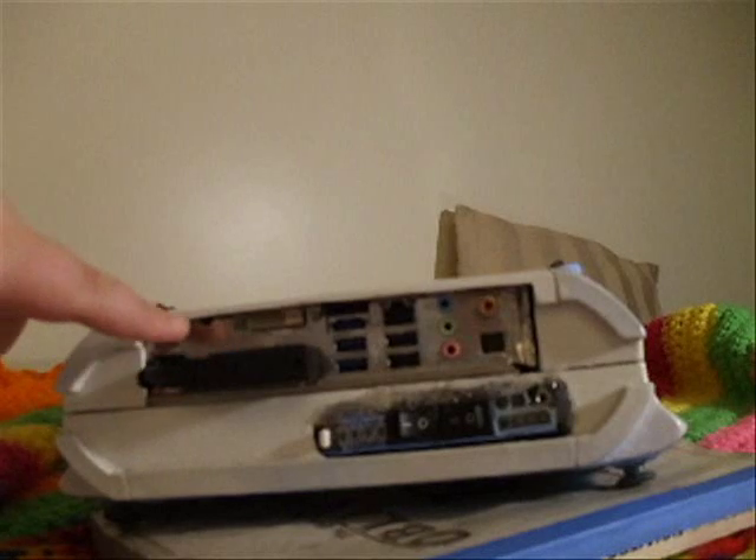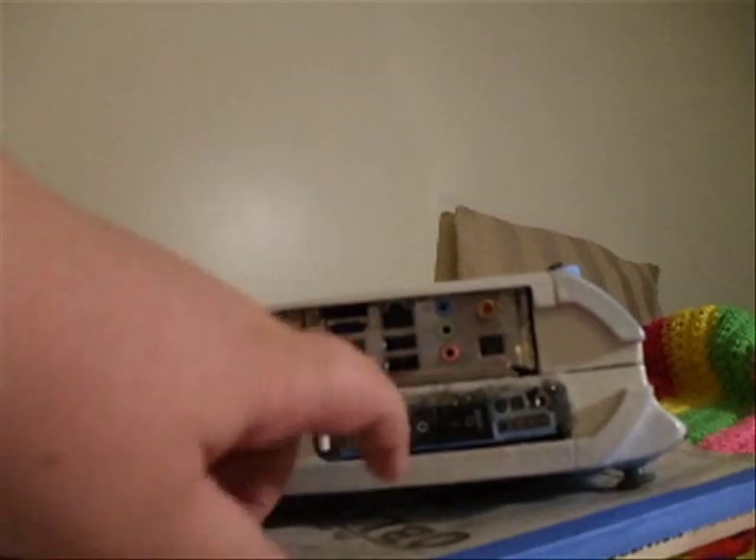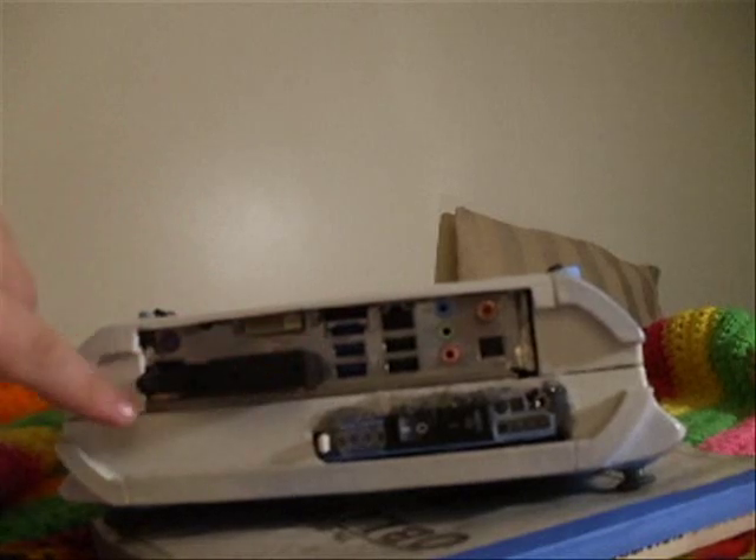The bottom has nothing to look at, just vent holes. On the top we have the motherboard, the power switches, and a power jack. These switches here are for the Xbox 360 controller and the touchscreen, in case I want to turn them off or back on to save power. There's also a BGA cable, because I didn't want to solder anything to the motherboard.